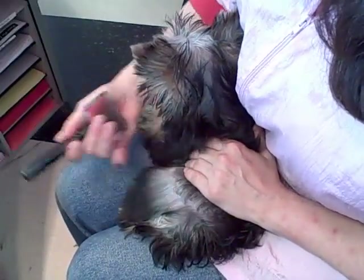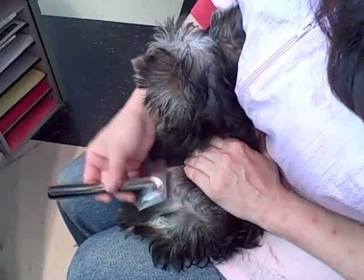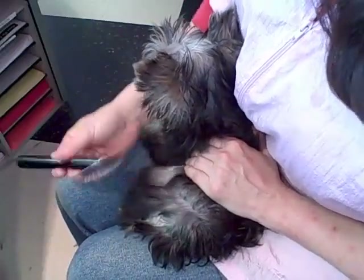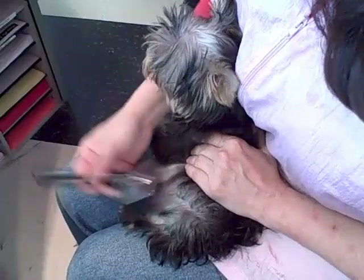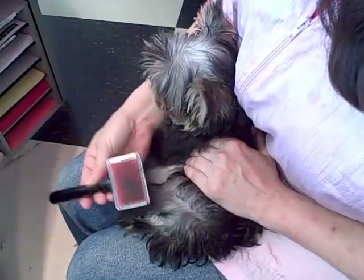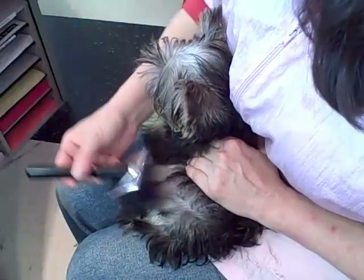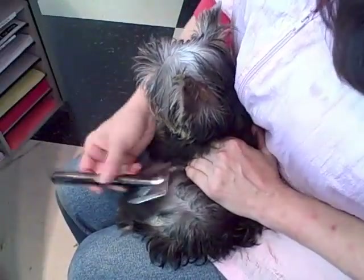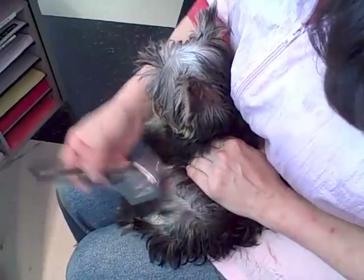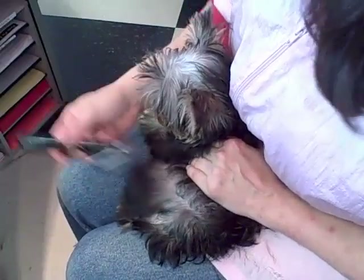Now I'm going to reach further back here and grab some of this, which is also matted. Tap and lift, tap and lift. I'm using a slicker brush, but I'm not dragging it through the coat — just keep tapping and lifting until you can't hear that mat anymore, until it's just silent.